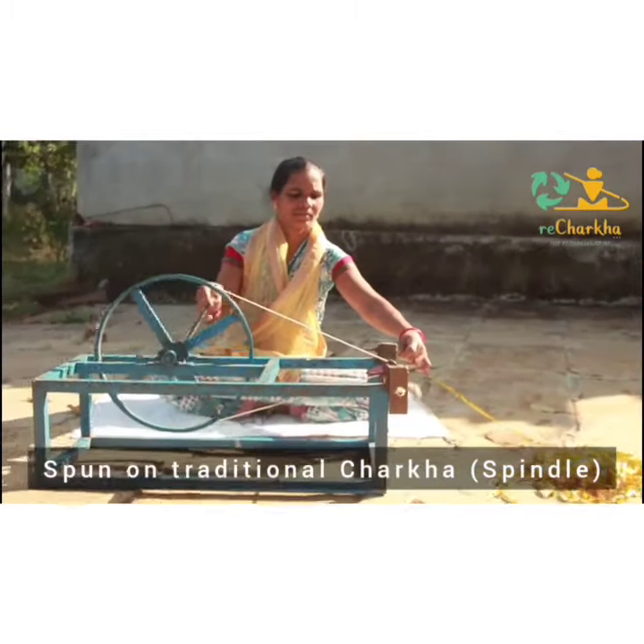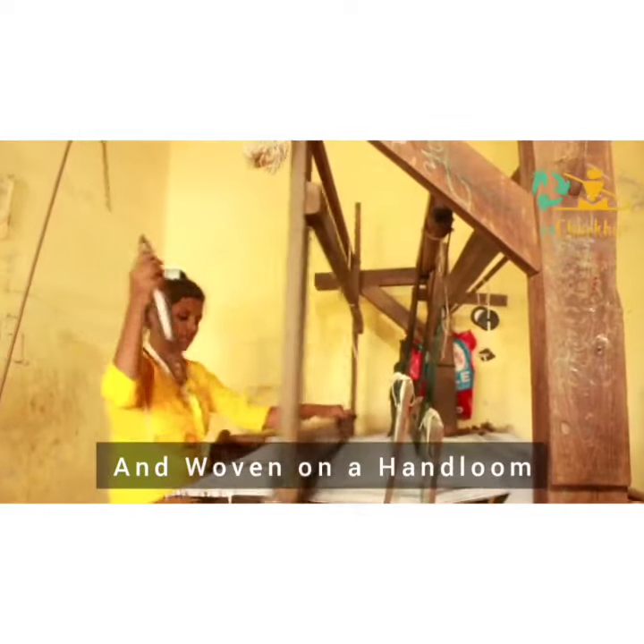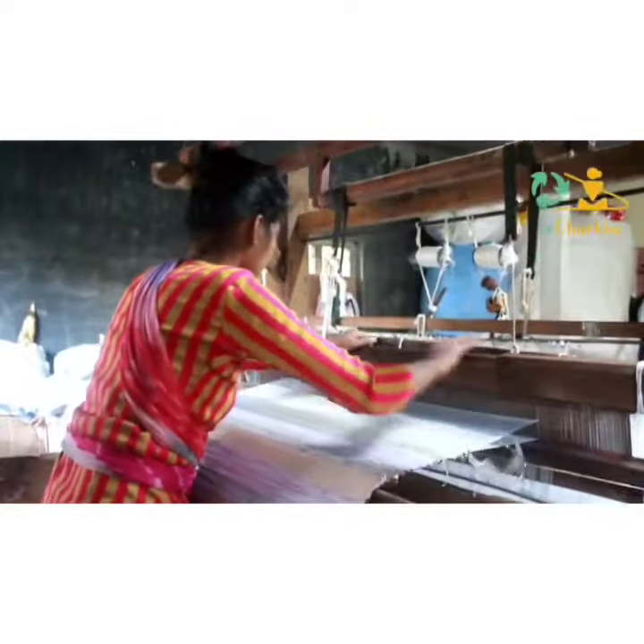Then we use a traditional charkha and a hand loom to weave them, thus creating livelihood opportunities for our tribal women and youth.